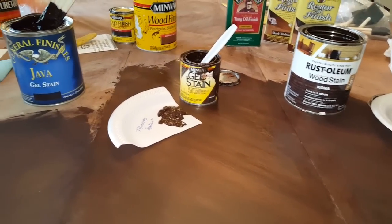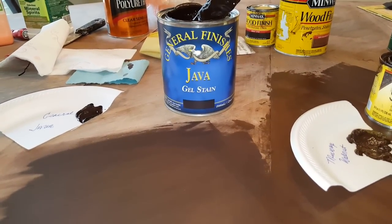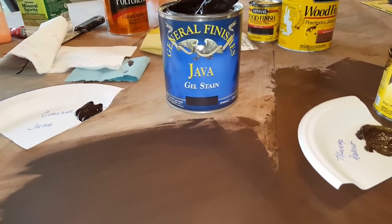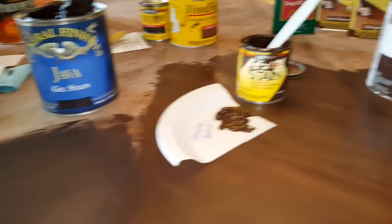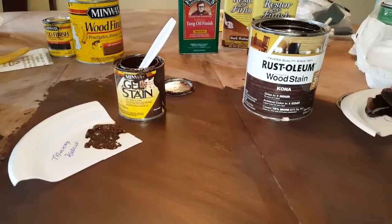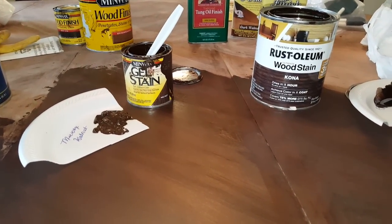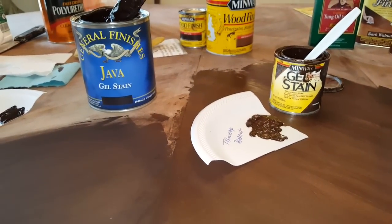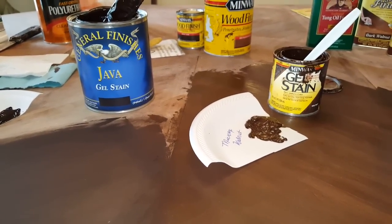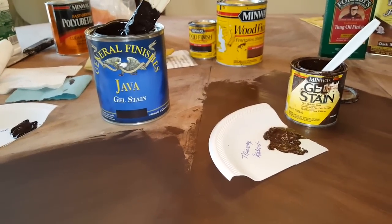Just searching the internet, there is a lot to do on this General Finishes gel stain in the color of Java. This is not as easy to find as these others, the larger brand names. You can find these more readily at stores where you live, although you can find the Java gel stain online at Walmart, as well as Amazon, the General Finishes website, and I believe Sears.